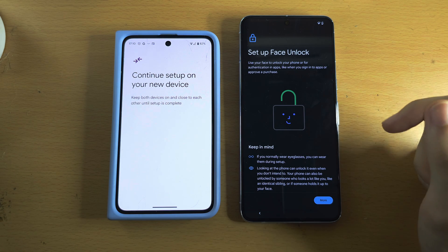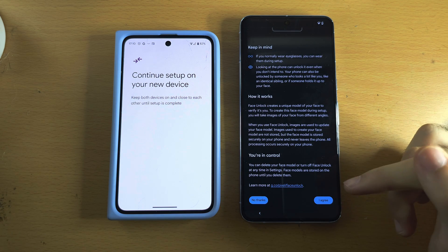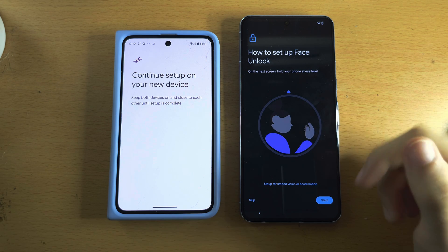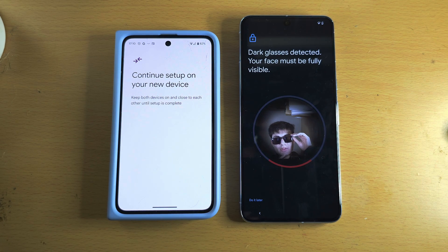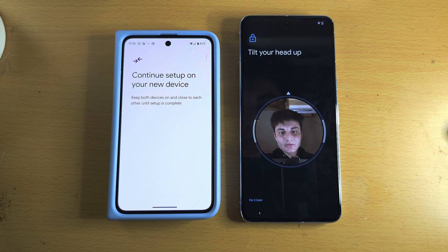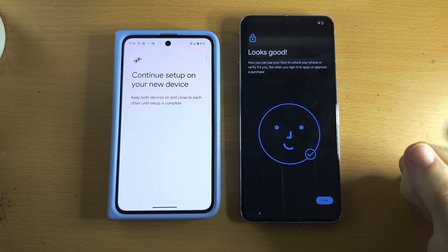Next you'll see 'Set up a face unlock.' Scroll to the bottom, tap I Agree, then tap Start. Place your face in the frame and follow the on-screen instructions — tilt your head up and then down. The face unlock has been set up. Tap Done.